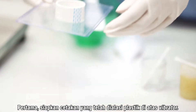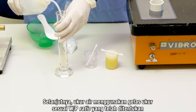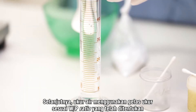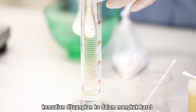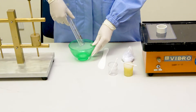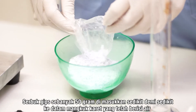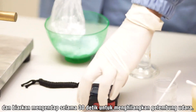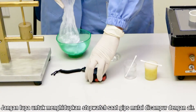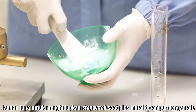Pertama, siapkan cetakan yang telah dialasi plastik di atas vibrator. Selanjutnya, ukur air menggunakan gelas ukur sesuai dengan water-powder ratio yang telah ditentukan, kemudian dituangkan ke dalam mangkuk karet. Serbuk gips dimasukkan sedikit demi sedikit ke dalam mangkuk karet yang telah berisi air dan biarkan mengendap selama 30 detik untuk menghilangkan gelembung udara. Jangan lupa menghidupkan stopwatch saat gips mulai dicampur dengan air.